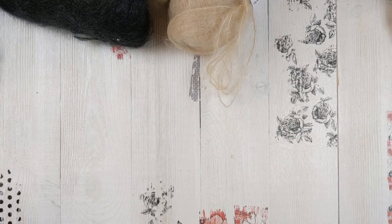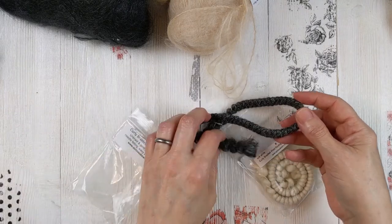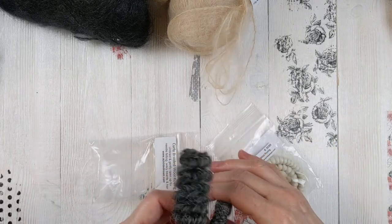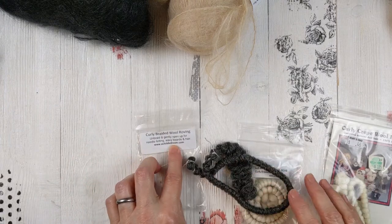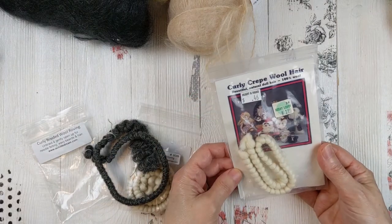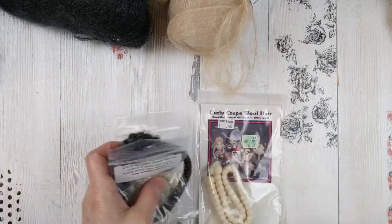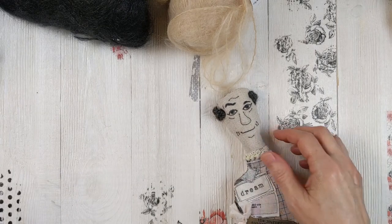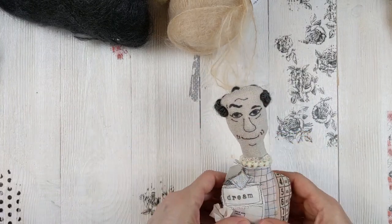Another option for doll hair is this curly braided wool. It comes like this, but you can unravel it and create a doll wig with it. It comes in a few different colors — I've even found some at the thrift store for 46 cents. This also came from achildsdream.com. It's called wool crepe hair and it is a wool. The only doll I have this on is this little guy right here — I just made a loop and stitched it on so he's got sort of a bald head look going on, but I like it like that.